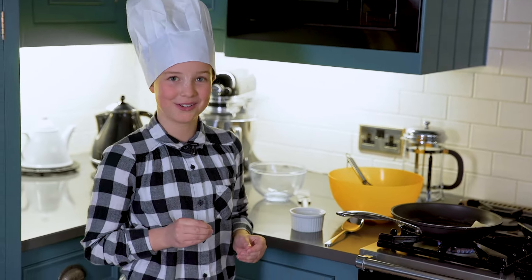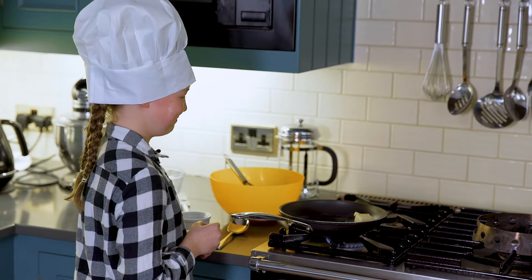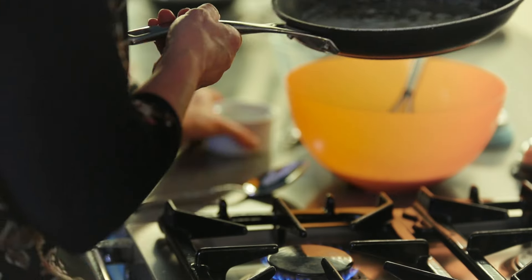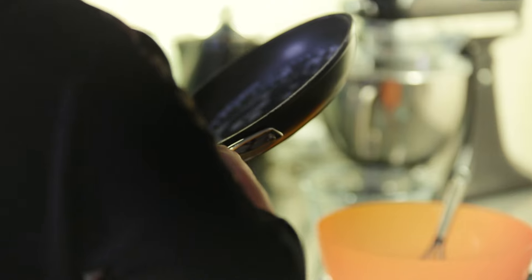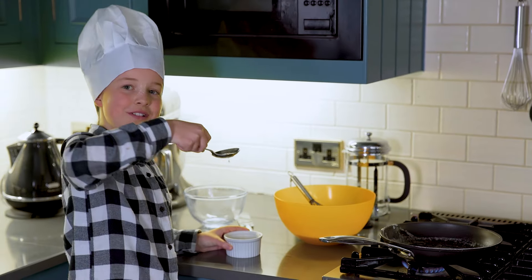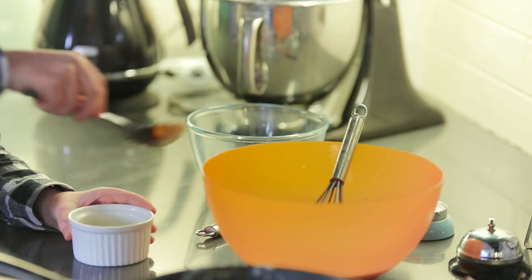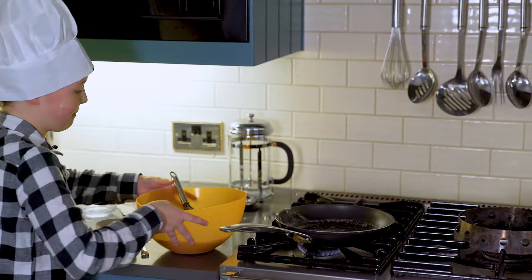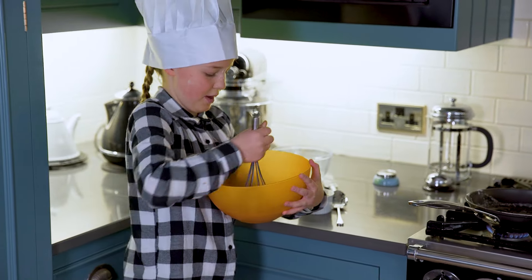Wait for the butter to melt. At this point you will need an adult to pour the butter into the bowl. Pour two tablespoons of butter into your pancake mix, then mix your bowl very well.